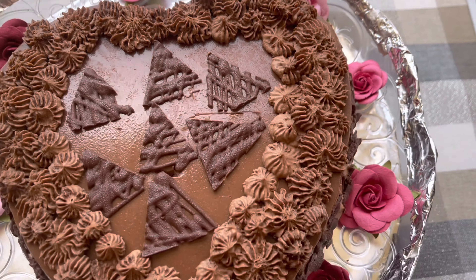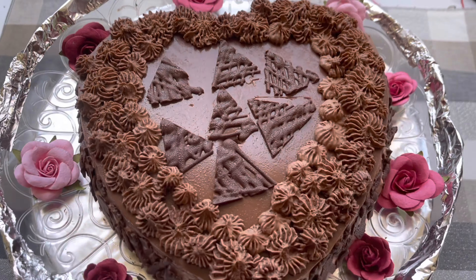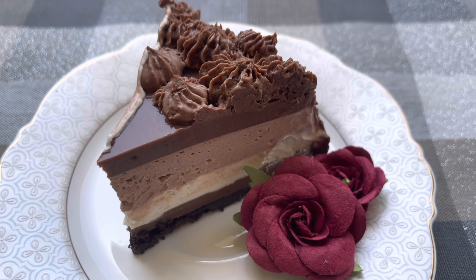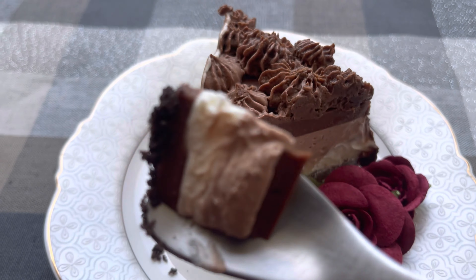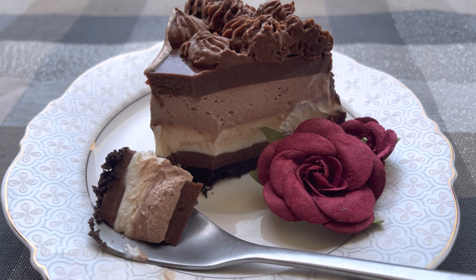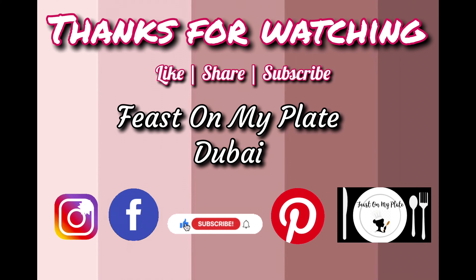How beautiful does this chocolate cheesecake with agar agar look? Isn't it yummylicious? It has 5 layers and it's very very tasty. I hope you will try this recipe and let me know how much you liked it. Thanks for watching. Like, share and subscribe. I'll see you soon again. Thank you.